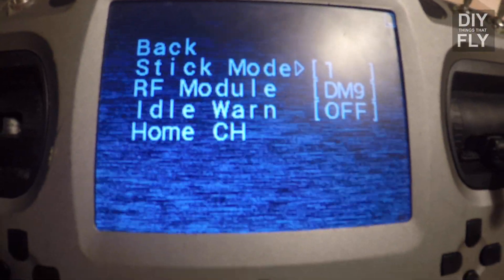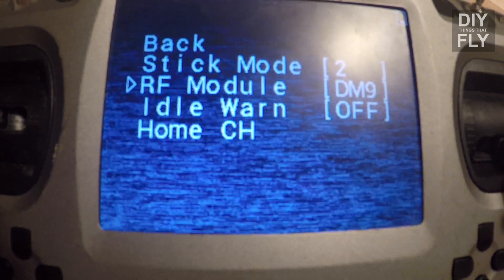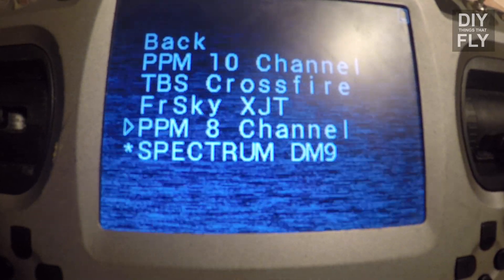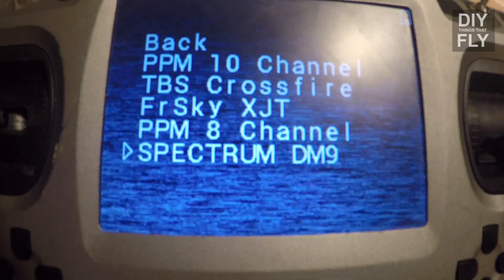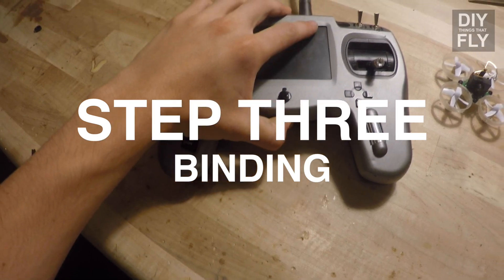Make sure your stick mode is set properly — for you, this will probably be mode 2. Under RF Module, make sure that's set to the Spectrum DM-9. Click back, exit, and turn your transmitter off.